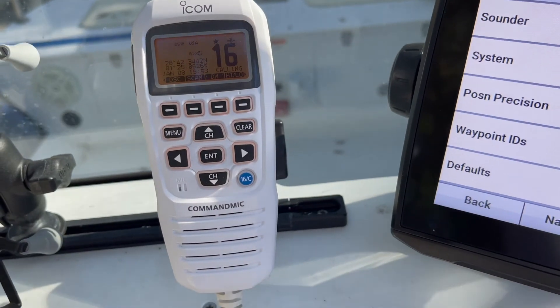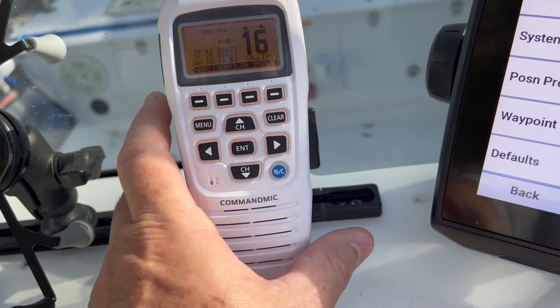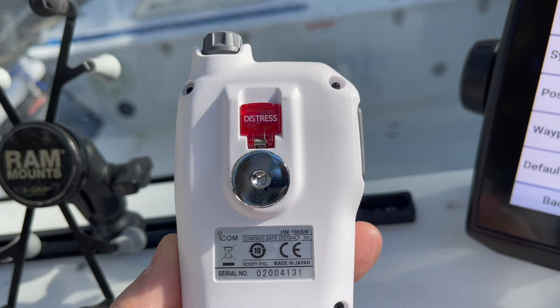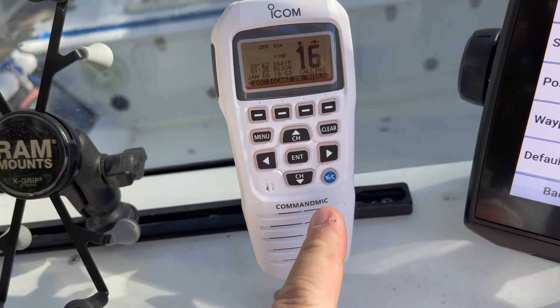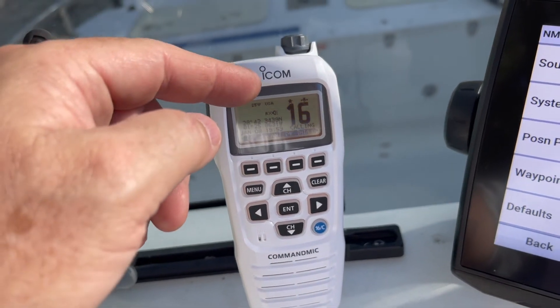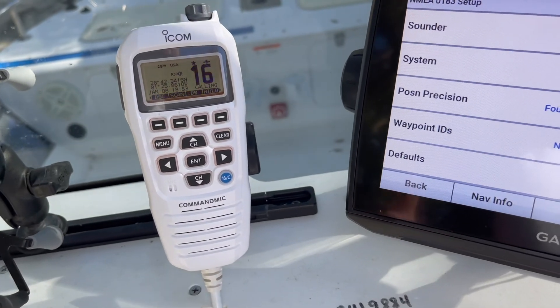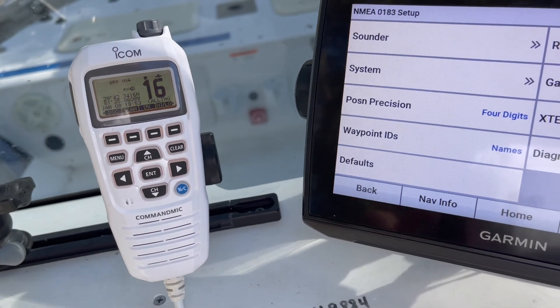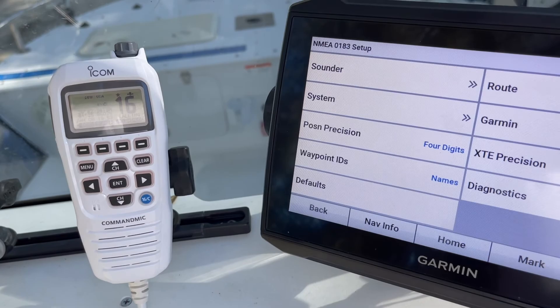Now you're good to go. From this point, you should be able to communicate with other boats or make a DSC distress call. On this particular radio, the distress button is on the back under the cover. Other radios may have a distress button on the front, side, or top — it just depends on your radio. Hopefully this wiring diagram and the variety of things we talked about will point you in the right direction if you have a different setup.